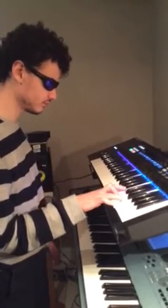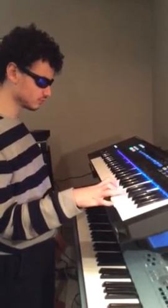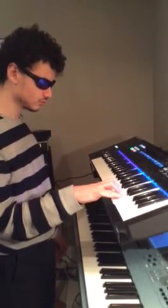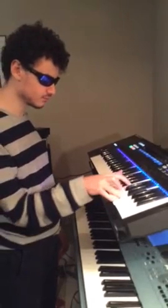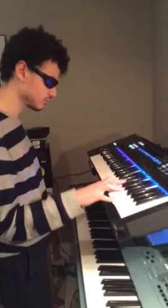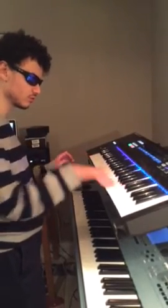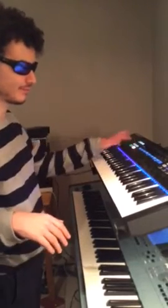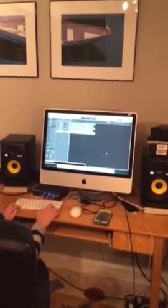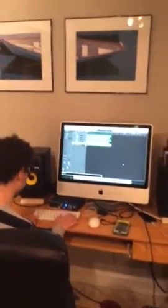And we'll just have that in the background, kind of low in the mix. I'll close this. We'll have that low in the background, just because this is more meant to be a kind of background feature rather than a main instrument.